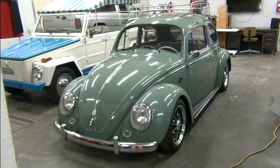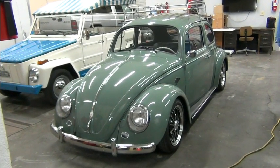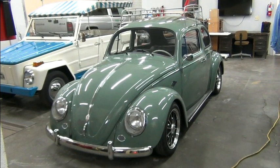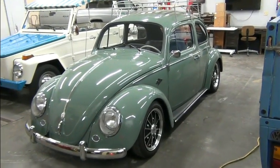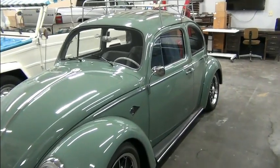Hello, I'm Richard with EV4U Custom Conversions and this is the final episode in a series on this 1961 VW Beetle. Today's episode is just going to be an overview of the conversion as well as a test drive.